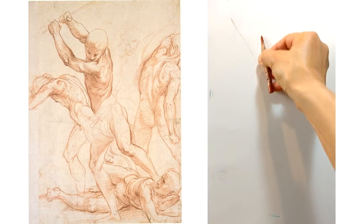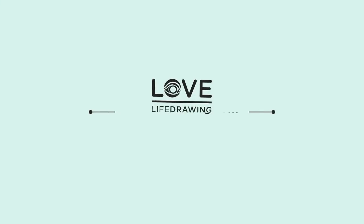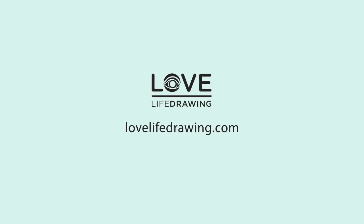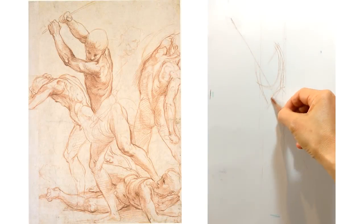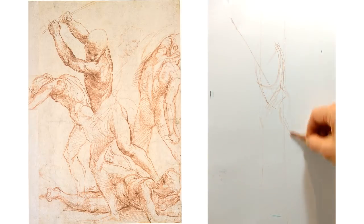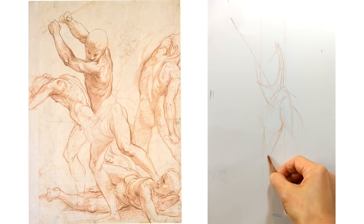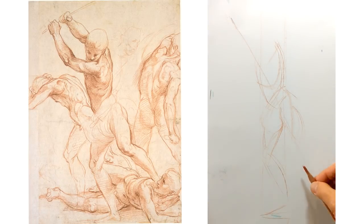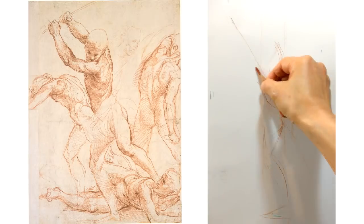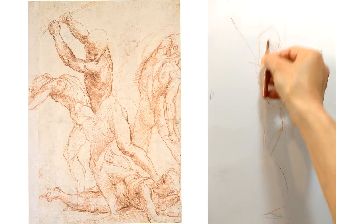Let's take a lesson from one of the very best of all time, Raphael. He's not quite as celebrated as Michelangelo and Leonardo, but his skills were out of this world. He's one of Mako's favourite artists to study, so she decided to recreate one of his drawings as a way of absorbing more learning from him and getting more insight into what makes his drawing so good.